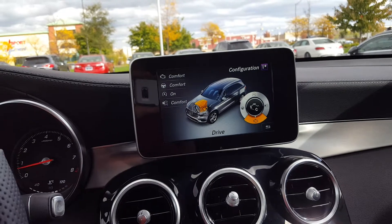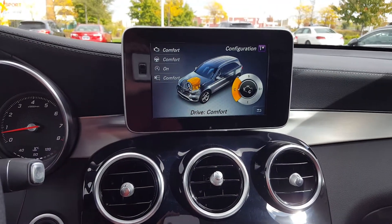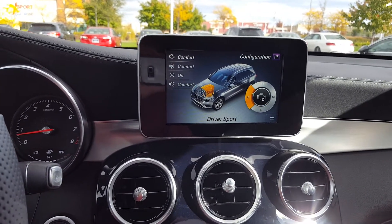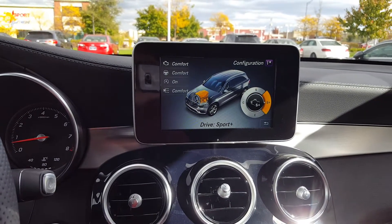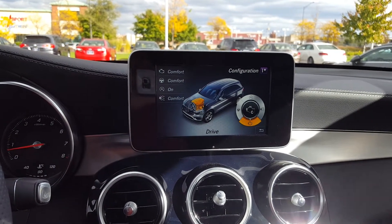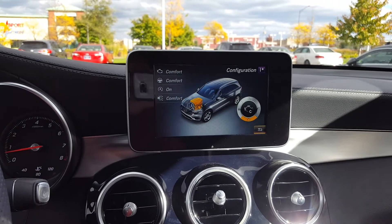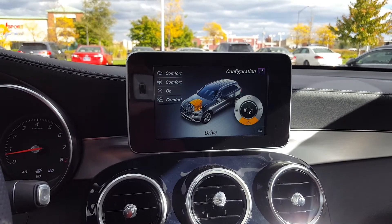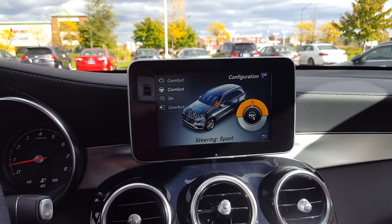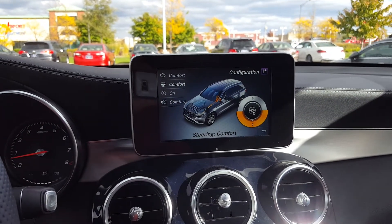You can set the engine to one of four settings: Eco, Comfort, Sport, or Sport Plus. In the AMG GT you get a Race setting so you can put the engine in race mode. You can also adjust the steering feel — Comfort or Sport. Sport basically tightens up the steering feel while Comfort loosens it up.